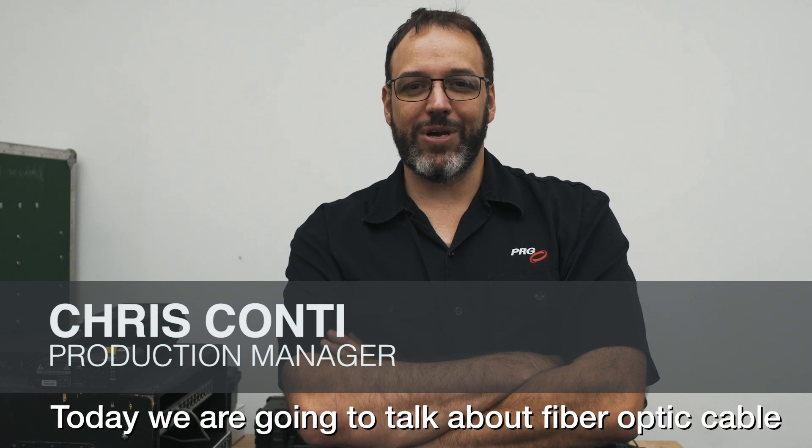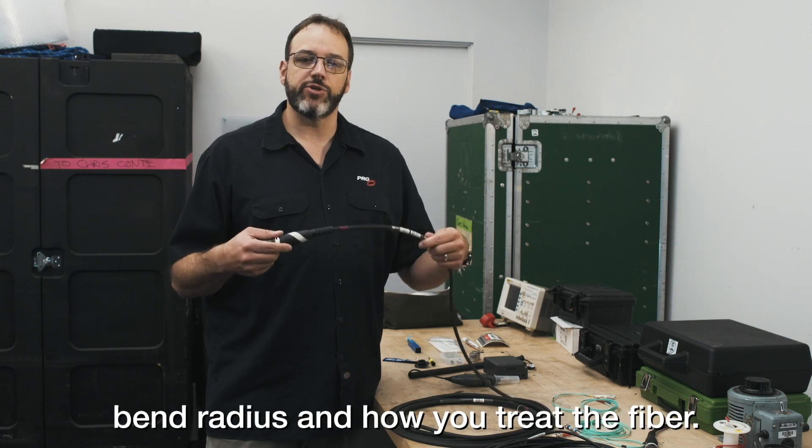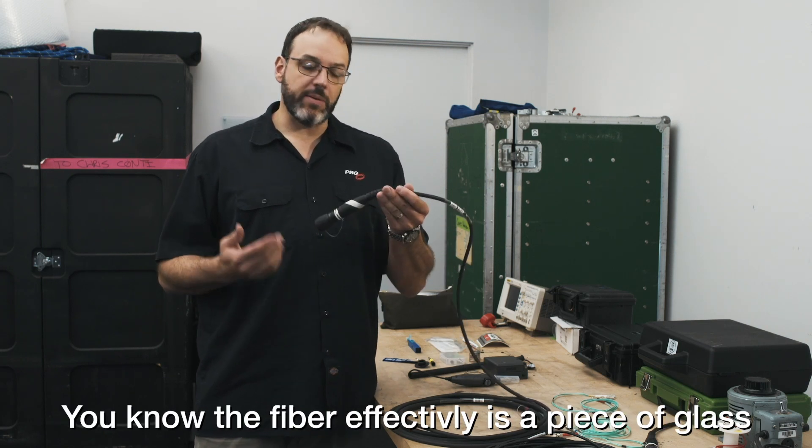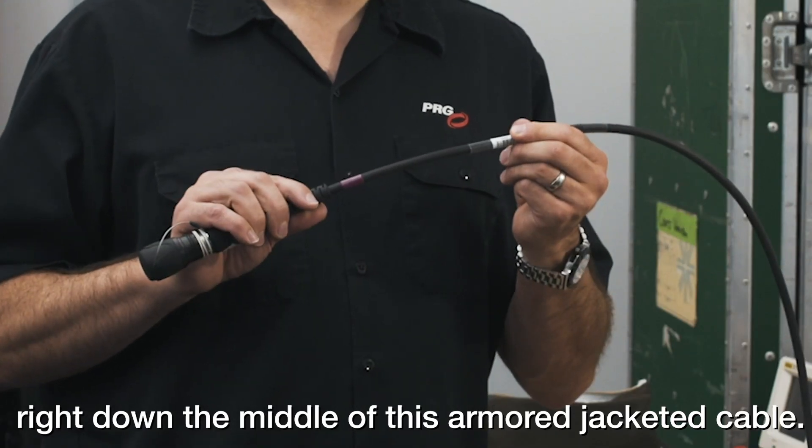Hello, my name is Chris Conti. Today we're going to talk about fiber optic cable. First thing is you got to be careful about bend radius and how you treat the fiber. The fiber effectively is a piece of glass that's the width of a human hair right down the middle of this armored jacketed cable.